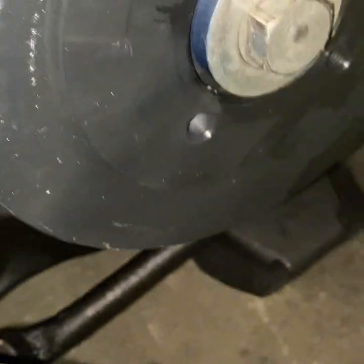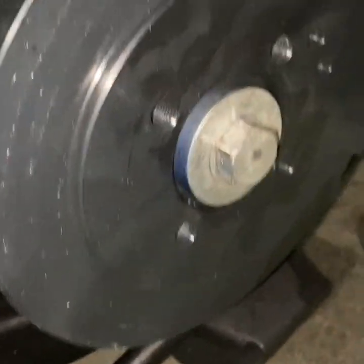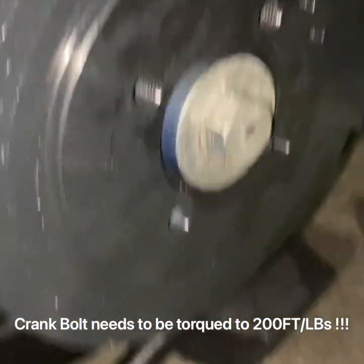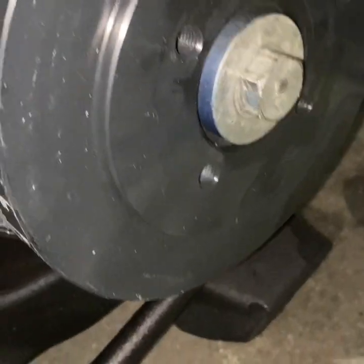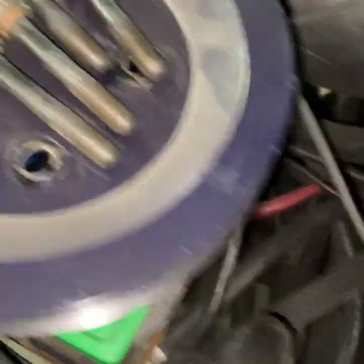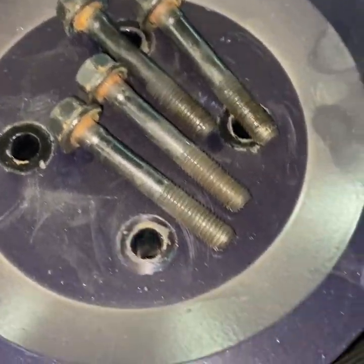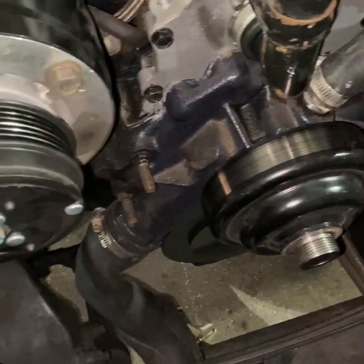So you got the fluid damper on, crank bolt tightened down. It's torqued to some obnoxious number like 225 foot pounds - I'll post what it is. Basically you're going to install this until it bottoms out so it can't go any further. Then you'll just take these four bolts and bolt this aluminum pulley back on, then reinstall the belt and that'll be it.